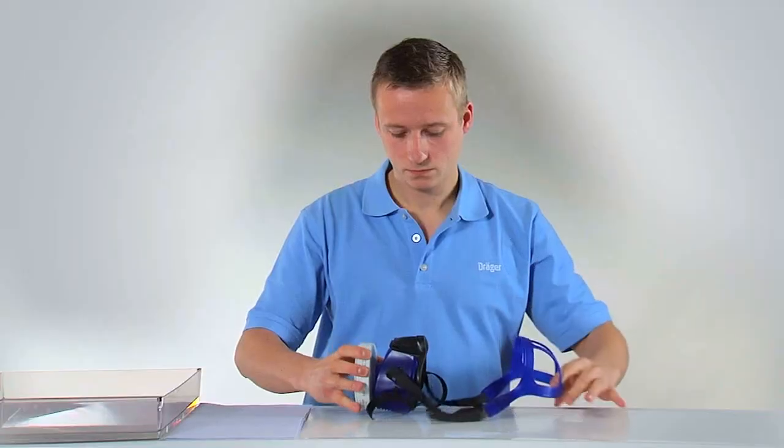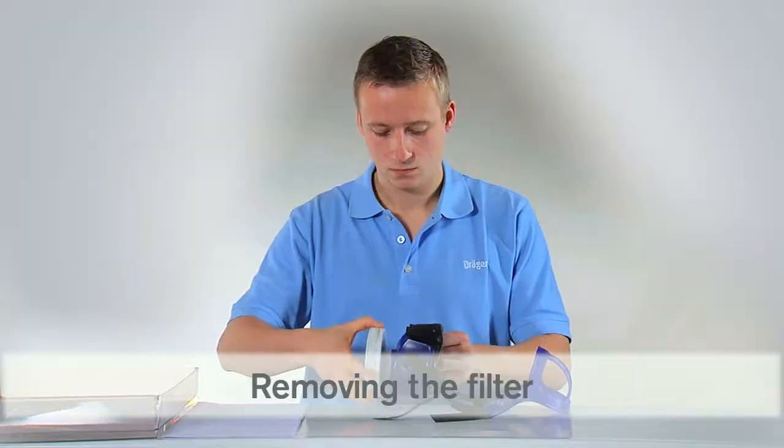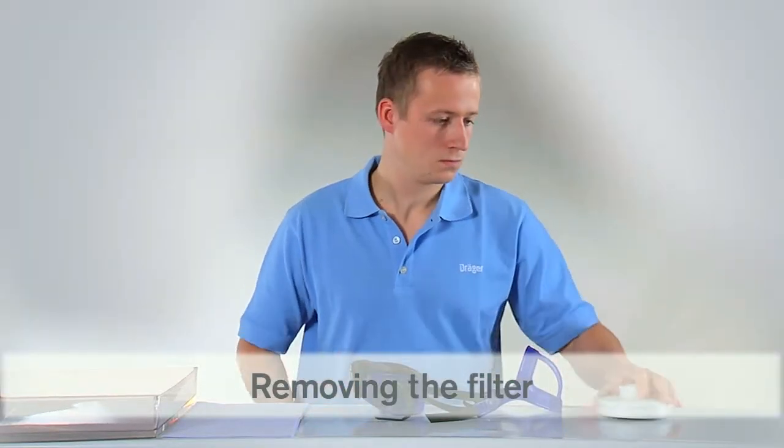The following maintenance and cleaning procedure must be carried out by a trained attendant. Before cleaning the mask, please remove the filter.